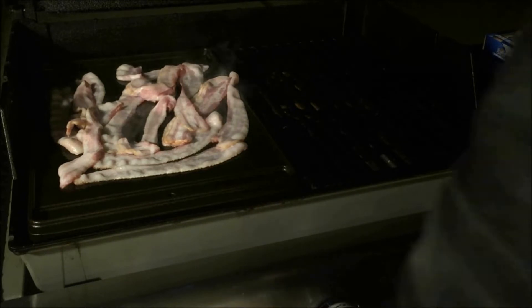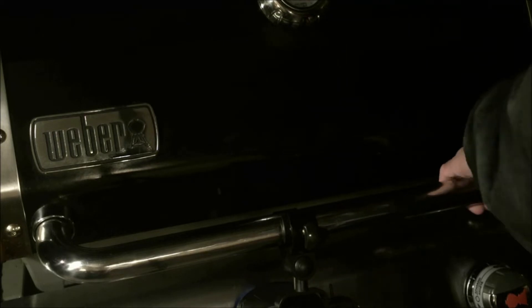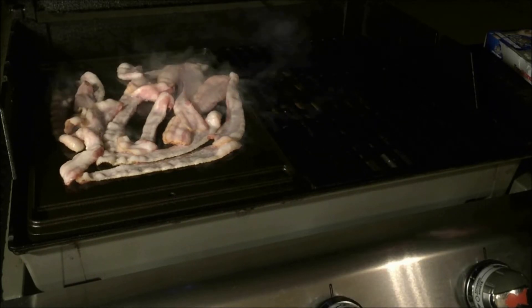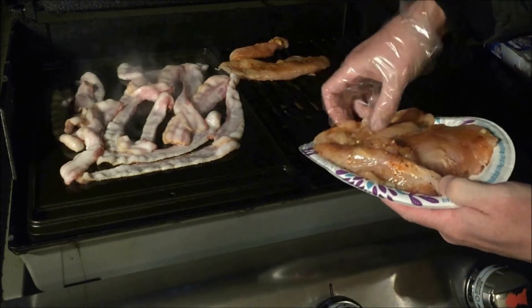For the bacon part, I removed the left side grill grate and replaced it with the Weber 7566 porcelain enameled cast iron griddle, specifically made for my Weber E310. On the other side I'm putting the chicken on the grate.